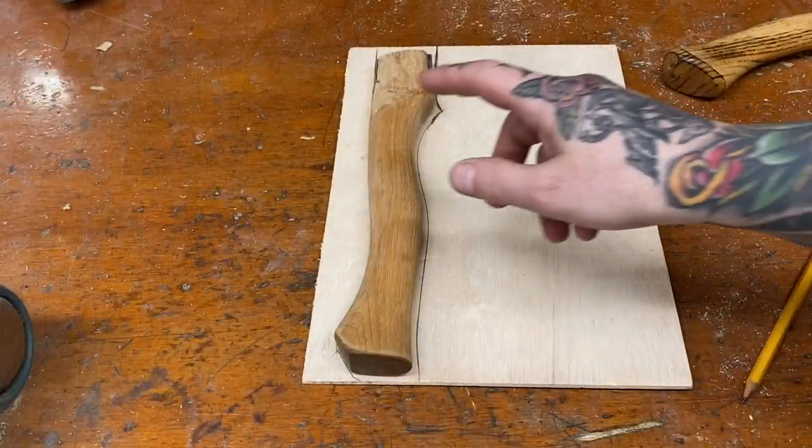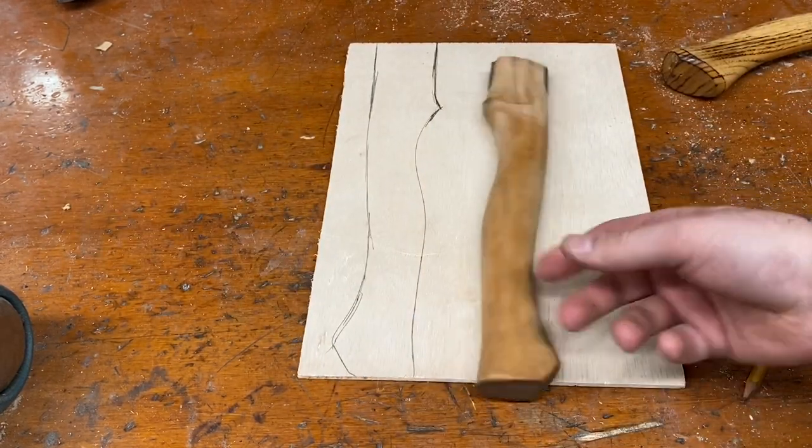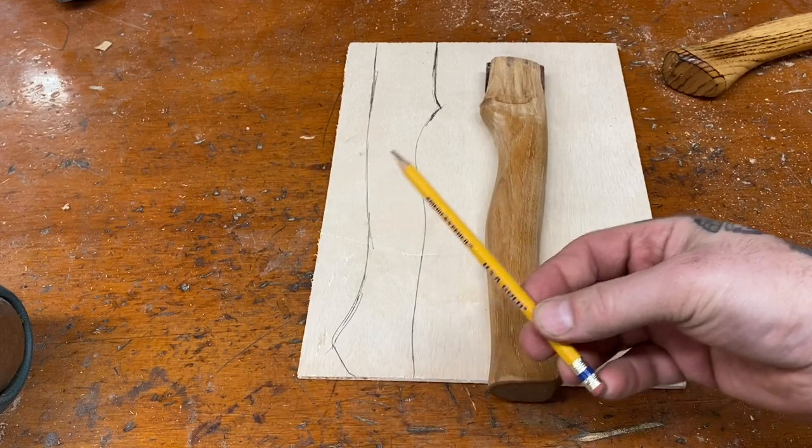So now we get to make a hand-shaped handle for it. Making a template is truly as simple as taking a handle you like, putting it on something, and taking a pencil to it.